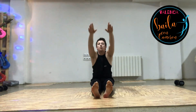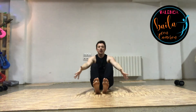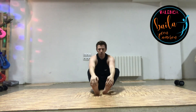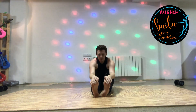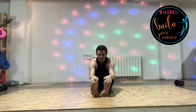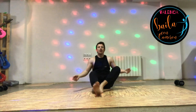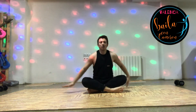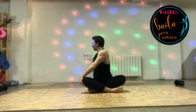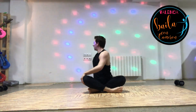Good, one more time. Here we go and out we go. Can we just sit comfortably? Just going to twist ourselves around, out the other way.